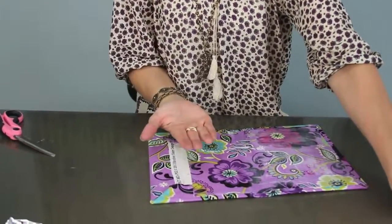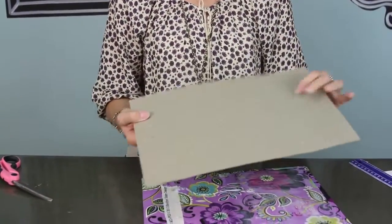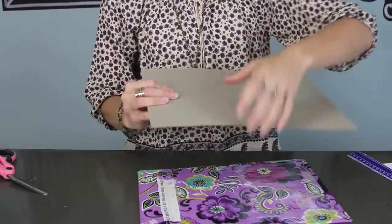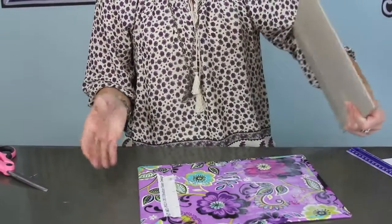Next we're going to do the board that's going to go on this side, which will actually hold your tablet. I'm going to use a piece of heavy mat board that you can get at a craft store. You could also recycle the back from a picture frame — there's all kinds of things you could use — but you want it to be a really thick, sturdy piece of cardboard, not a flimsy piece.